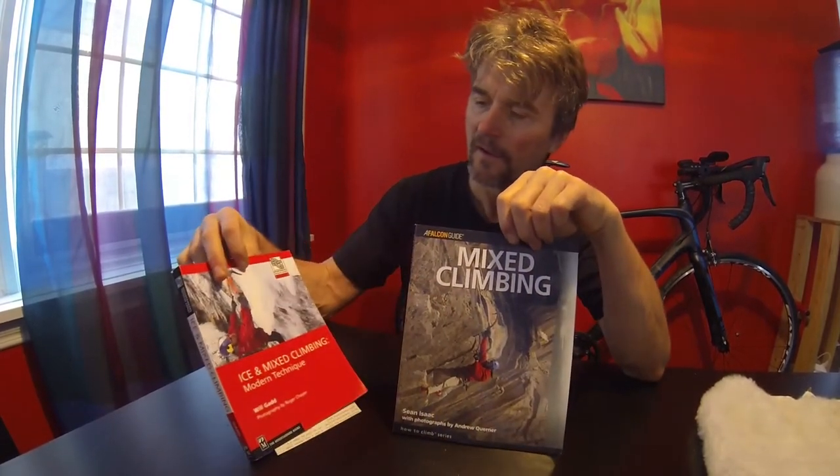A lot of the information I got came from Sean Isaac's Mixed Climbing guide and also Will Gad's Ice and Mixed Climbing. There's a page or two in each of these books regarding building your own fruit boots — it's good information. I think that about wraps it up. Let's go try them out.